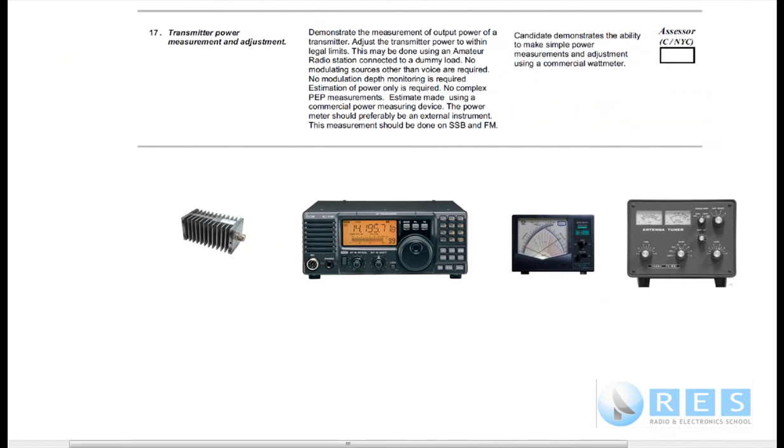Let's have a read of Competency 17: Transmitter Power Measurement and Adjustment. The Method: Demonstrate the measurement of output power of a transmitter. Adjust the transmitter power to within legal limits. This may be done using an amateur radio station connected to a dummy load. No modulating sources other than voice are required. No modulation depth monitoring is required. Estimation of the power only is required — no complex peak envelope power measurements.